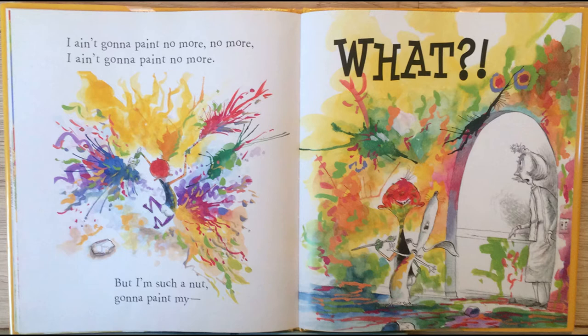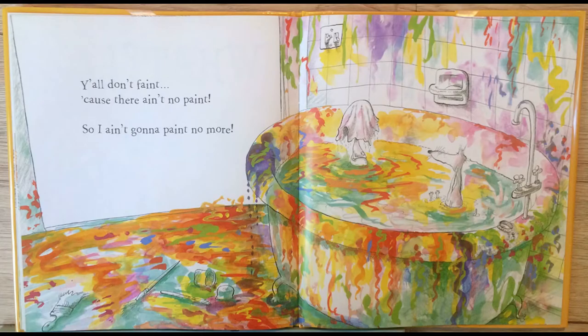But I'm such a nut, gonna paint my... What? Y'all don't paint. Cause there ain't no more paint, so I ain't gonna paint no more. That is Ain't Gonna Paint No More by Karen Beaumont.